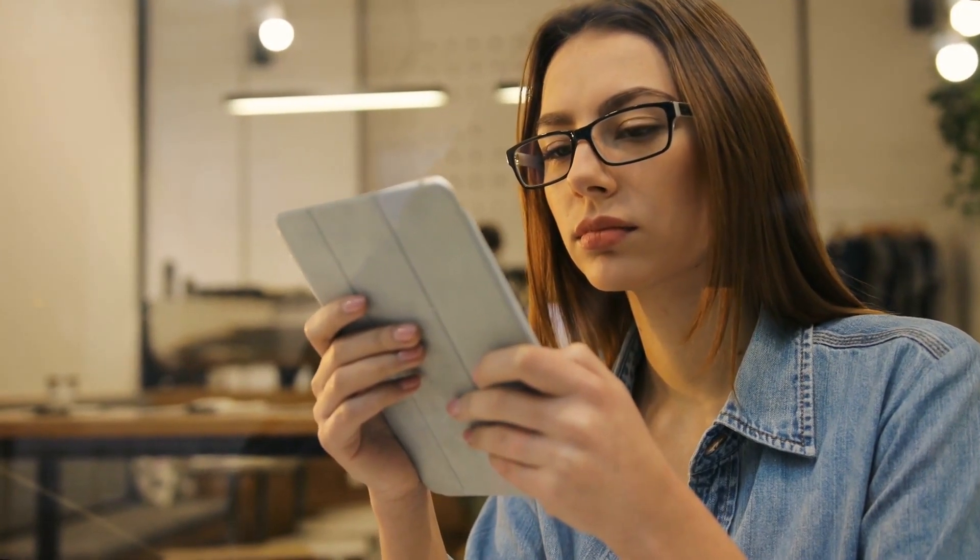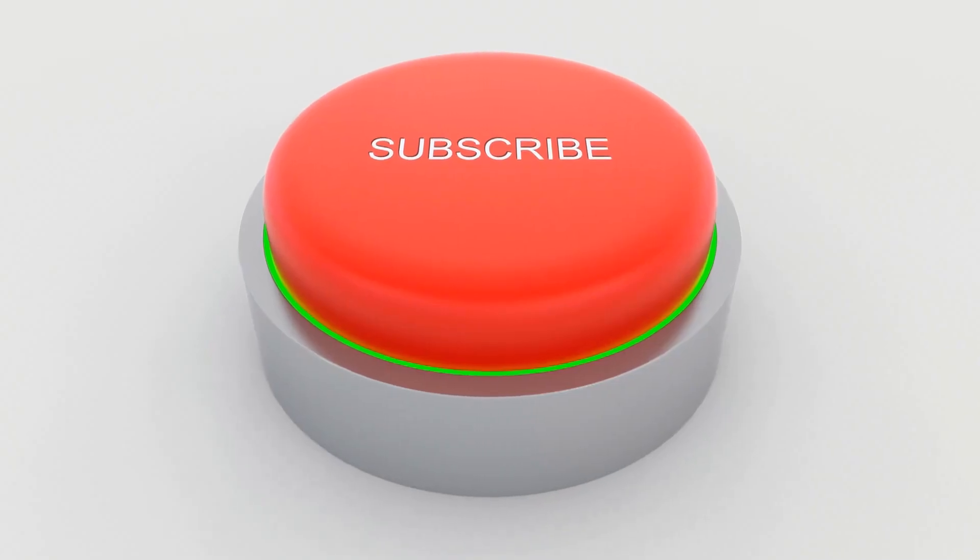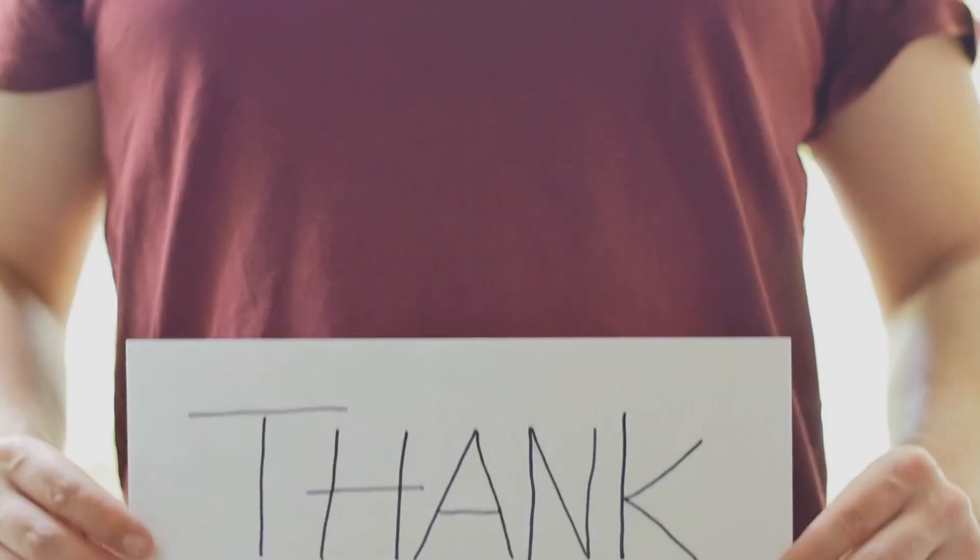What do you think of our video? Let me know in the comment section below. If you enjoy this video and want to hear from me again, be sure to hit that subscribe button before you go. Thanks for watching.